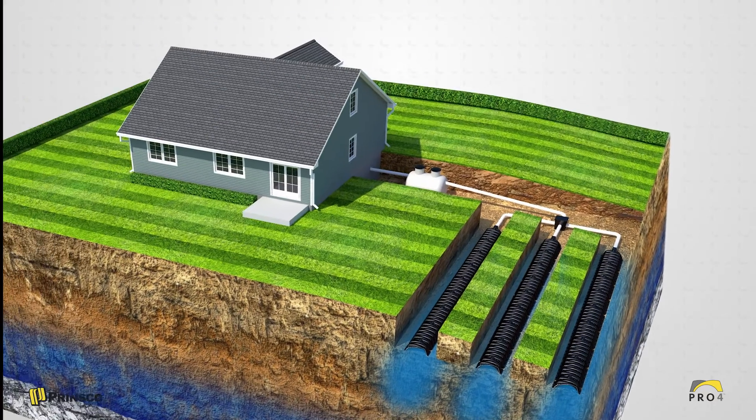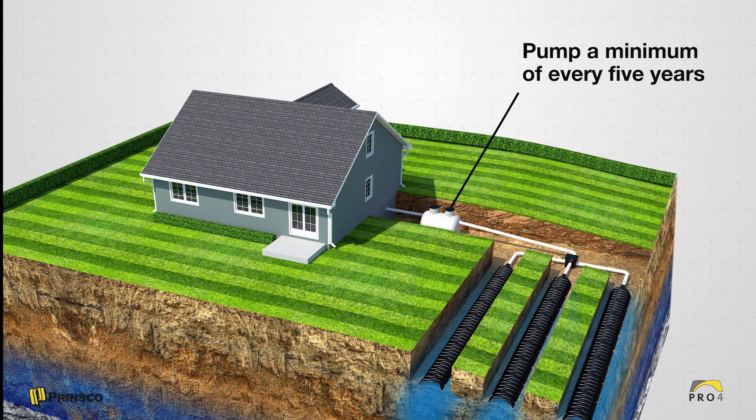The septic tank should be inspected and pumped out a minimum of every five years to ensure that solids do not enter the Prinsco Pro4 chambers.